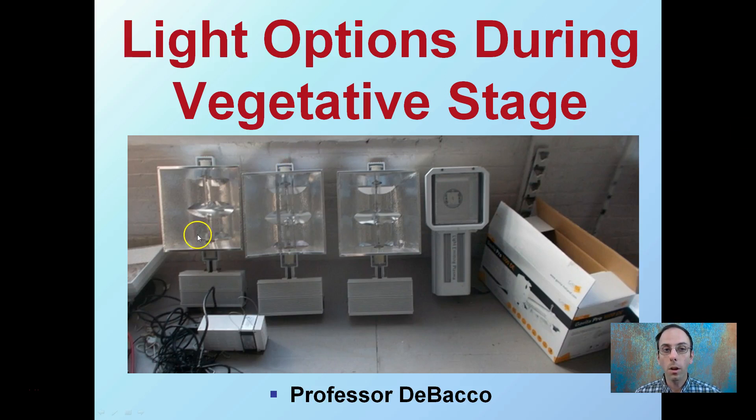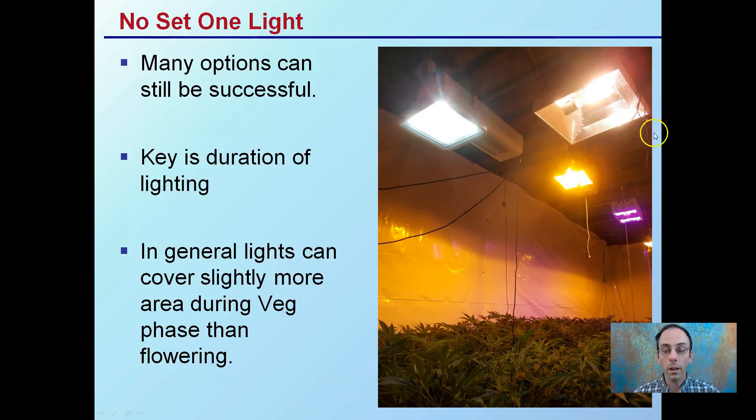Here we're looking at a nice lineup of lighting options that we can use during the vegetative growth phase. There's no one set light for vegetative propagation or really any stage of growth per se. Many options can still be successful, and the vegetative state probably offers the most opportunities for different types of lights.